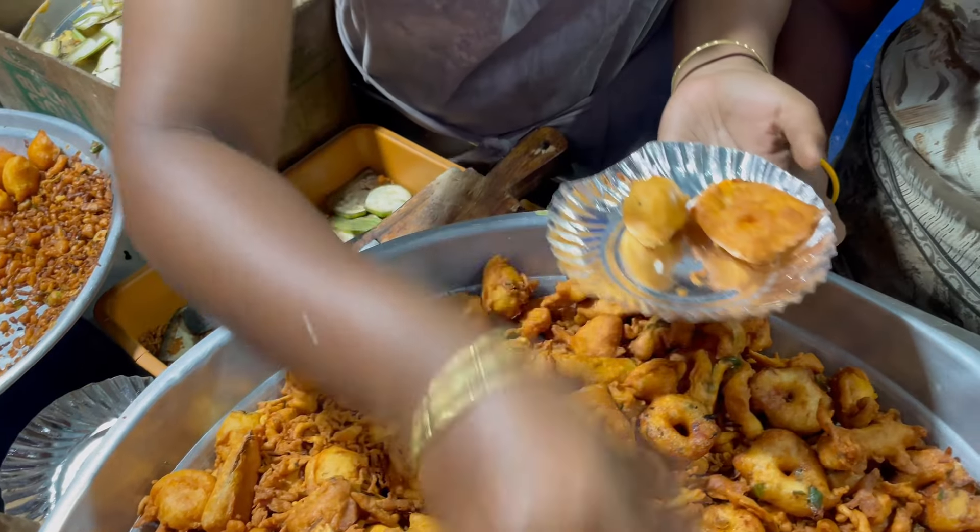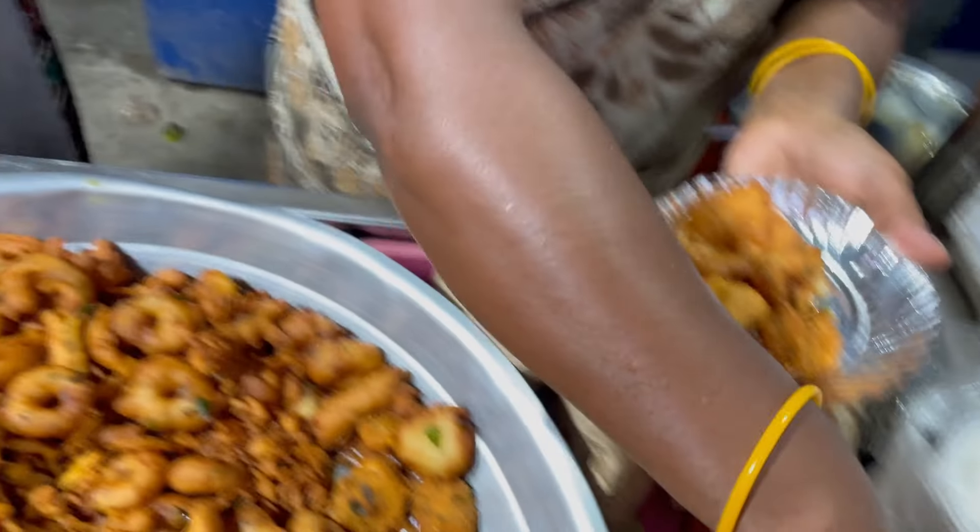We are going to enjoy a variety of ingredients in the morning. We will also have a taste of the ingredients. First, we have to get a mix with a mix.